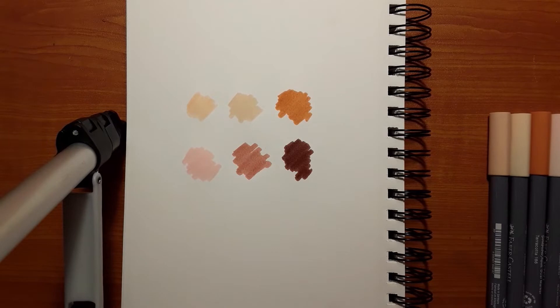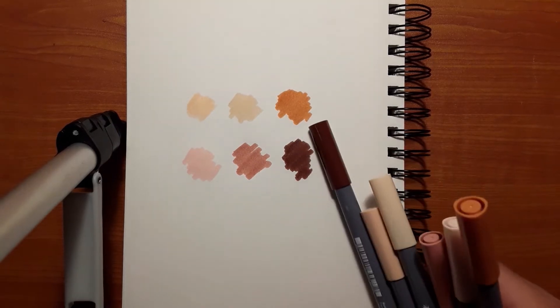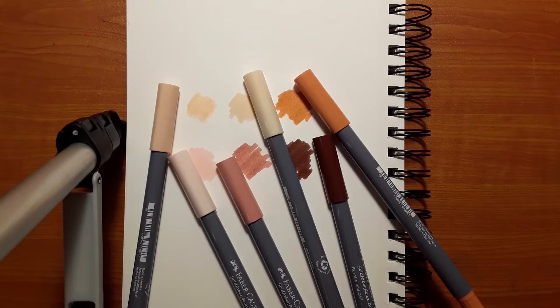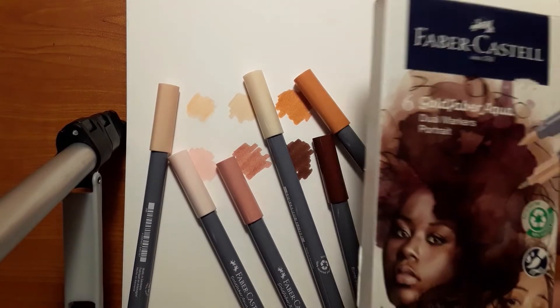So that's a pretty nice color pack for skin tones, skin colors. It comes with six markers. Honestly, I think they're all pretty good, pretty good colors. They're all pretty accurate to the cap color, so that's nice. Usually markers, the actual color will be either darker or lighter, but these are all pretty accurate. So yeah, good pack of markers. Again, cost about 16 bucks. And yeah, that was my review. Thank you.